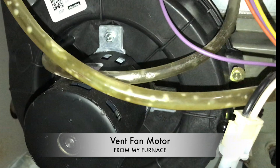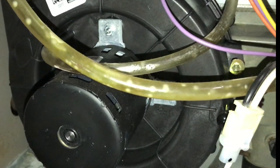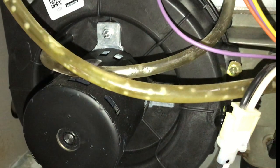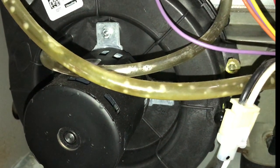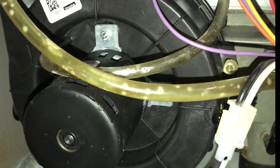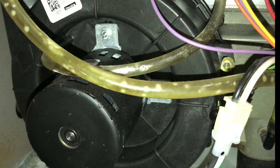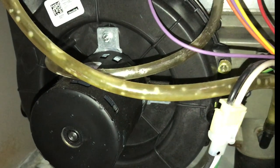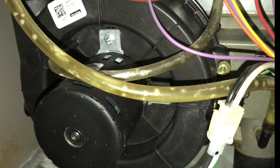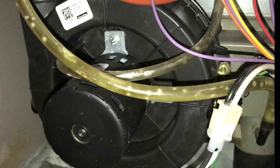Before we start, take a look at this vent motor from my furnace. It's very similar to the power vent motor that sits on top of my hot water tank, and they both do the same thing — they suck out any carbon monoxide gases that may escape and vent them outside. We all know how dangerous carbon monoxide poisoning is. If you're interested in how to replace your old vent motor from your furnace, check out my linked thumbnail at the end of this video.